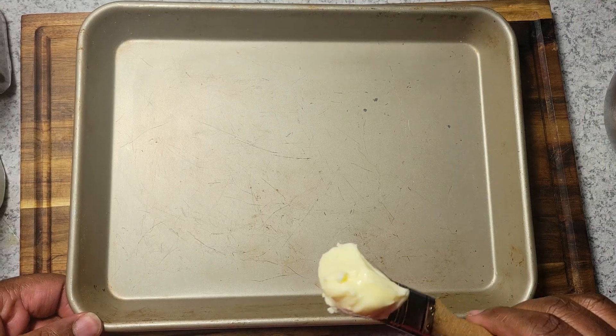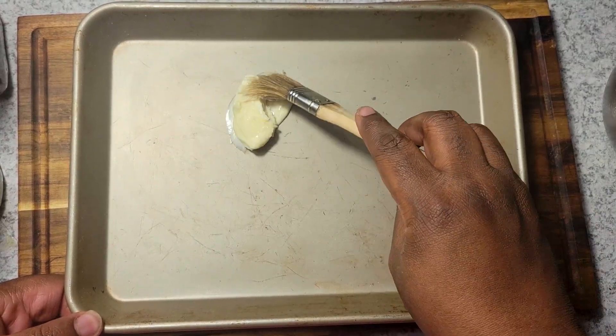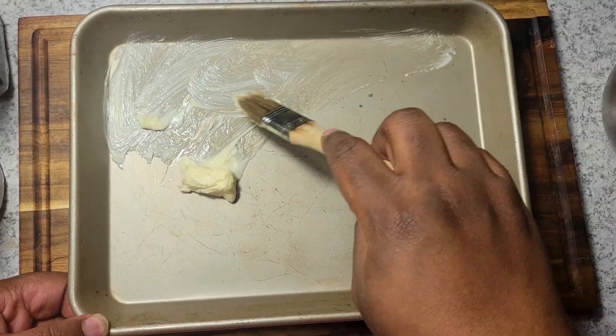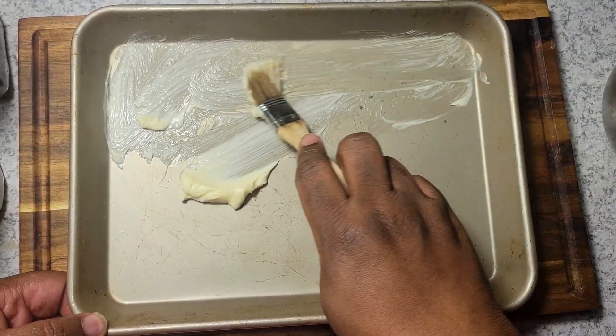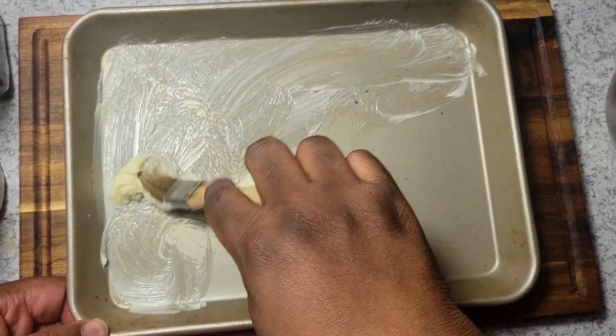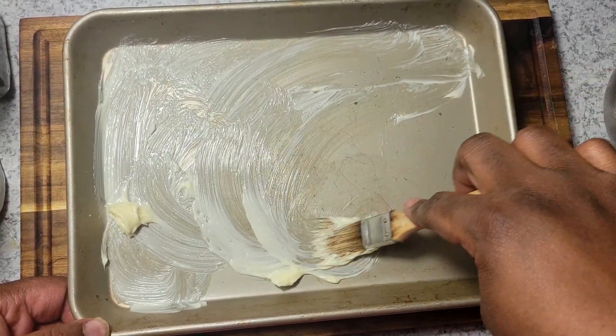I'm going to start by getting some butter in the bottom of my pan — just brushing it on. You could use a baking spray, but I didn't have any, so I'm just using a little butter to make sure my crust doesn't stick at the bottom.